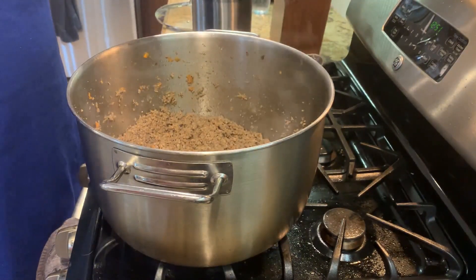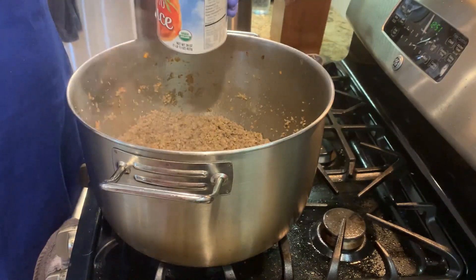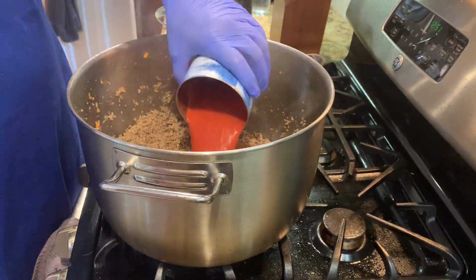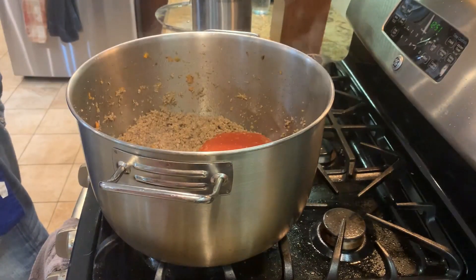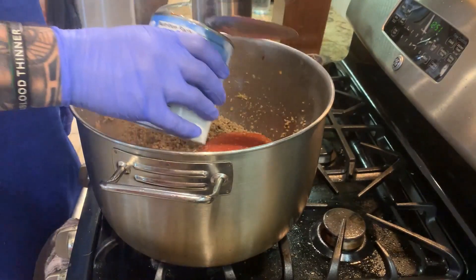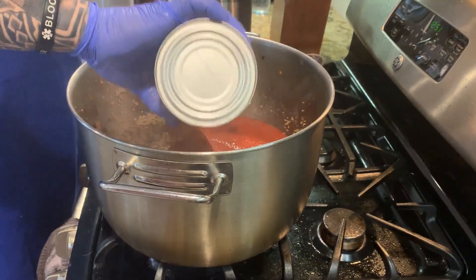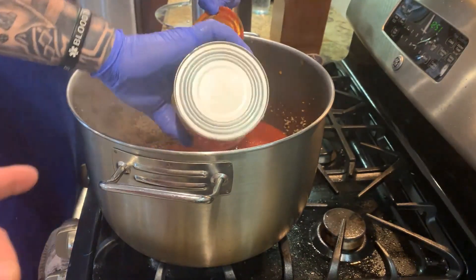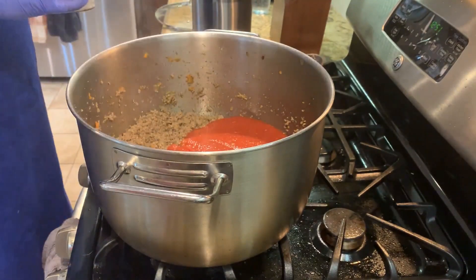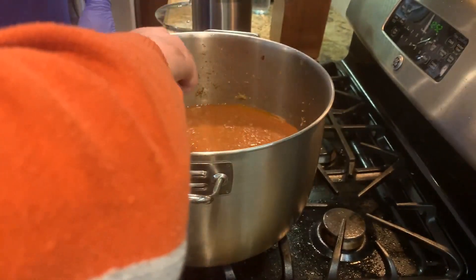Now that the meat is cooked and the alcohol has evaporated, we're gonna add a full can of tomato sauce and then a full can of tomato puree. This recipe calls for at least two gallons of water, so we're gonna add it through the cans to use all the juice in the can. We're gonna add those two gallons and let it cook for an hour.